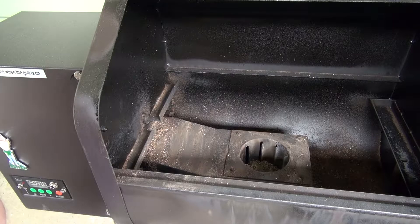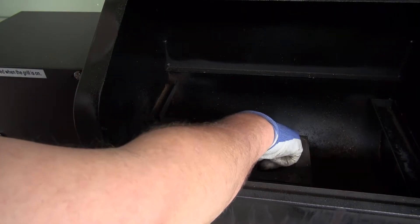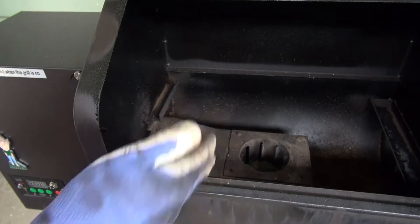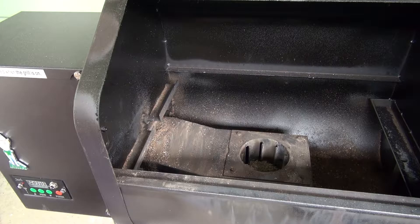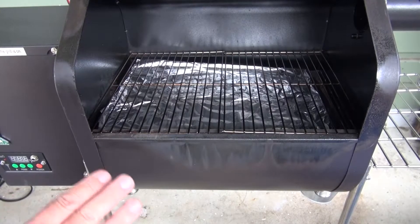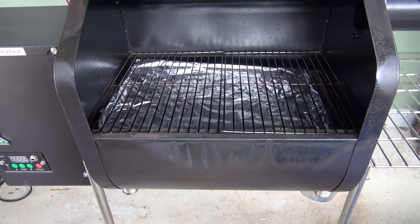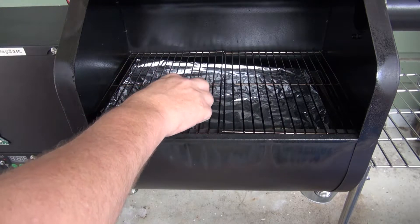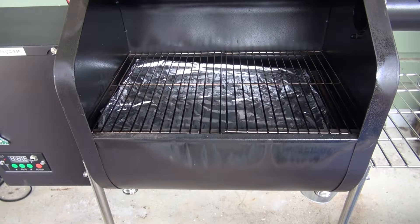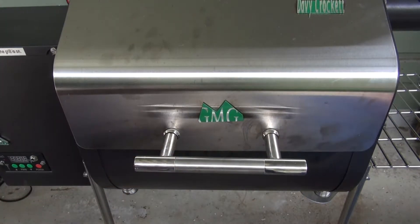I'll finish off cleaning this up — that looks pretty good. Welcome back. What I've done is cleaned around the pellets and wood chips I could use, put them back in, got rid of most of the ash out of the pot and the burner, given them a quick clean up, sprayed them, and also put aluminium foil on the bottom. Now first of all I'll turn this on and get it going.